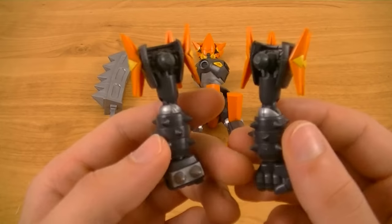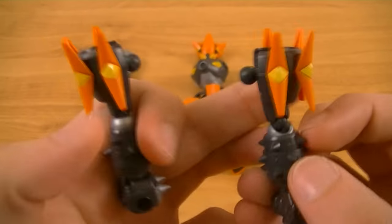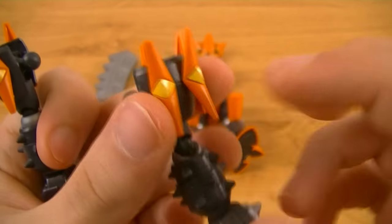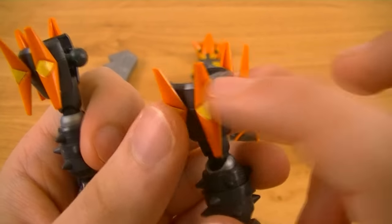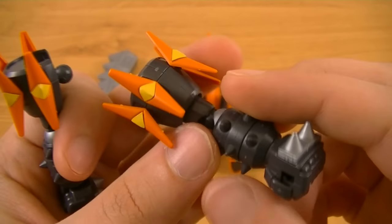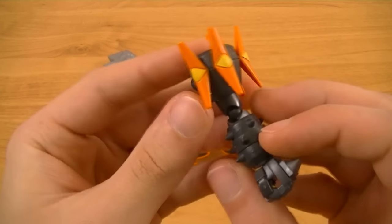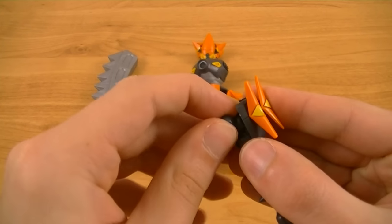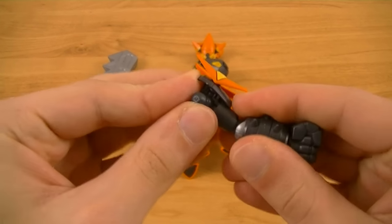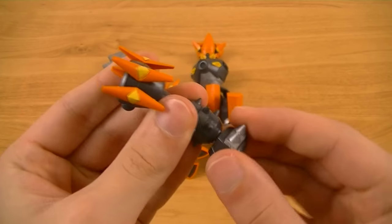Next you have the arms. They're made from black, orange, and silver plastic, with four spikes on each shoulder pad and stickers on each one. There are spiked forearms and spikes on the back of the hands. For the articulation, you can swivel the shoulder pad, move the shoulder joint, rotate the bicep, and it has an elbow joint as well as ball jointed wrists.